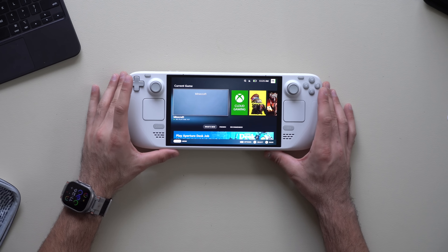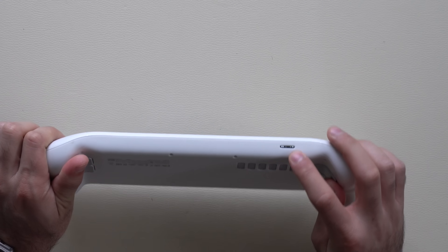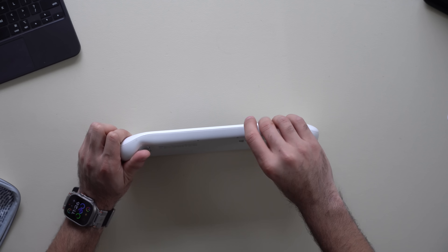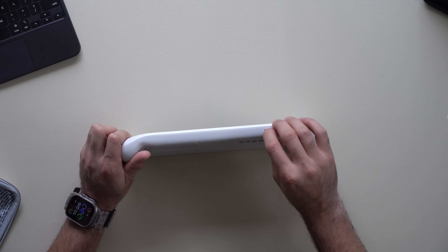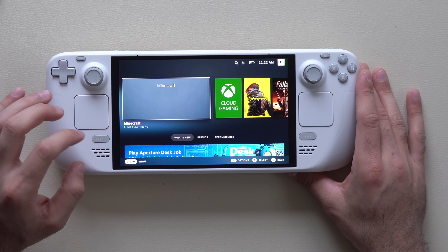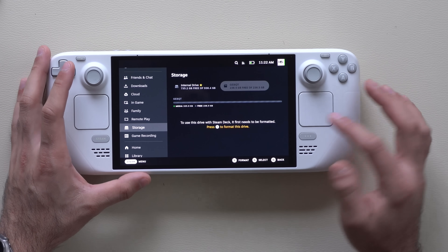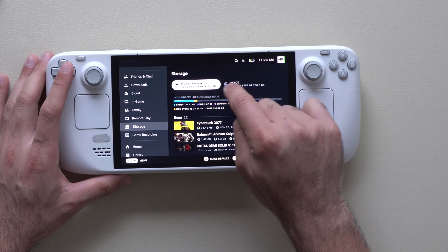By default the Steam Deck has internal storage, but there's also an SD card slot. If you plan to use an SD card, I recommend a fast read-and-write one — I'll link one in the description. Just insert it, then go into System Settings, Storage, select your SD card and format it. Make sure to set it as default by tapping X — you'll see a yellow star indicating it's selected.